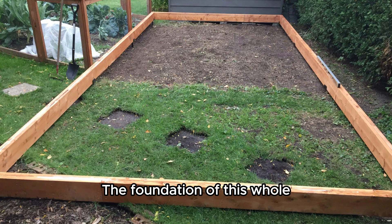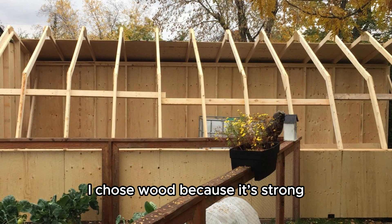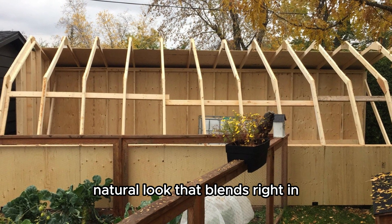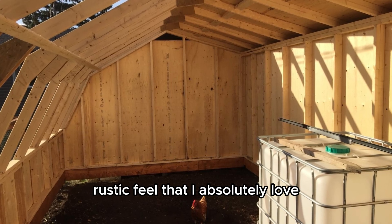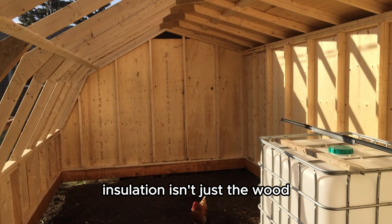The foundation of this whole project is the structure itself. You'll notice the mainframe is built with wood. I chose wood because it's strong, easily available, and cheap, and it just has that beautiful, natural look that blends right in. It gives the greenhouse a sturdy, rustic feel that I absolutely love. But the real secret to its insulation isn't just the wood — come on inside.